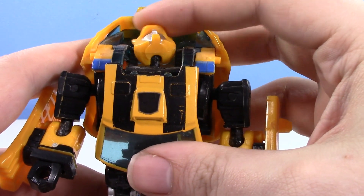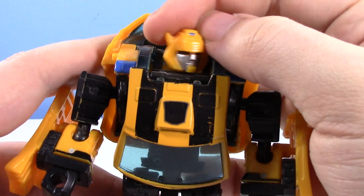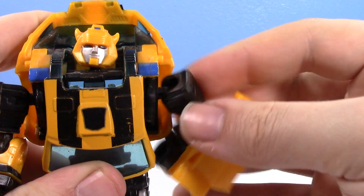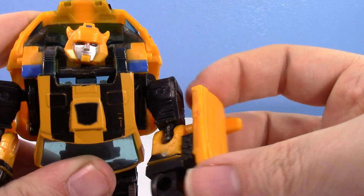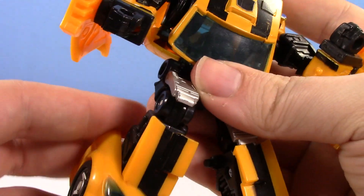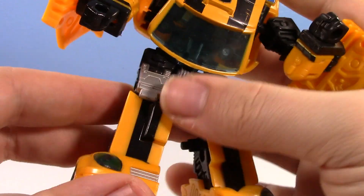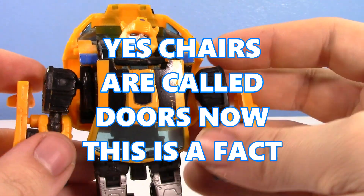His articulation: his head's on a ball joint based at the back of his neck, so he has all the way up, side to side, a little bit of tilt. His shoulders are kind of on butterflies because of the transformation, but they're also on ball joints at the shoulder, ball joints at the elbows. Nothing at the waist, but he has ball joints at the hips, hinges at the knees, and a hinge at the ankle too. Unfortunately, you can see how the door wants to get in the way there, because he has doors.